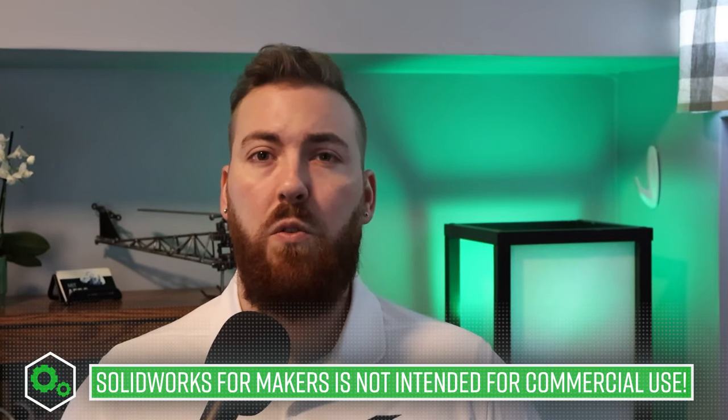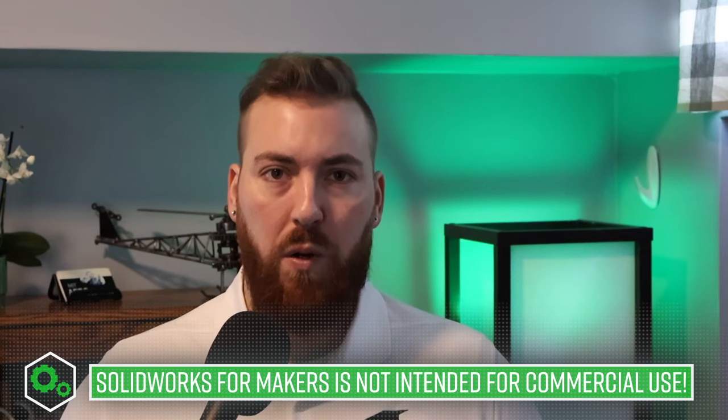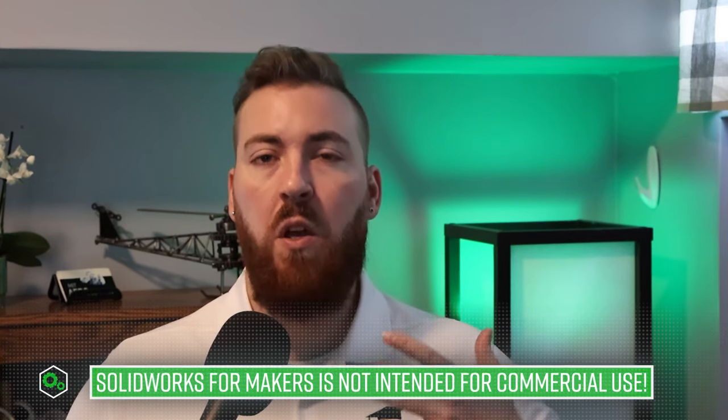and even as cheap as $4 a month if you purchase a year at a time for $48. If you happen to be part of a Makerspace group, you can even get your first year for free. These prices and the information in this video are subject to change, but that's where we are currently as of March 2024. 3D Experience SolidWorks for Makers, as it's officially known, is specifically geared toward hobbyists and DIY enthusiasts who want to take advantage of the commercial-grade capability of SolidWorks